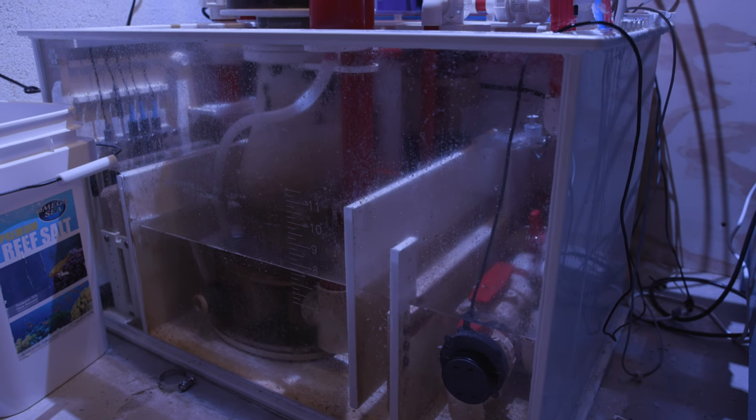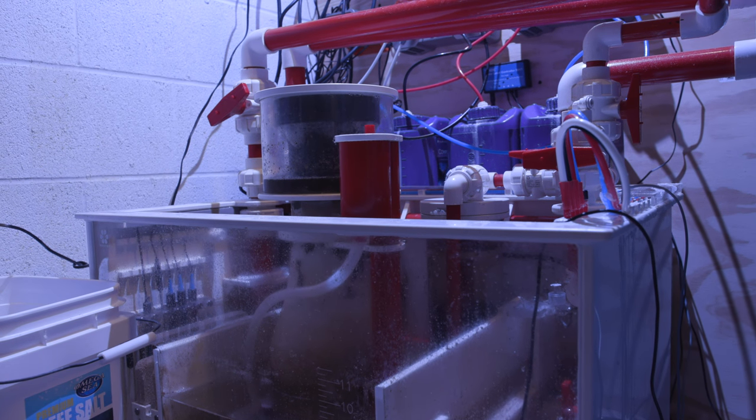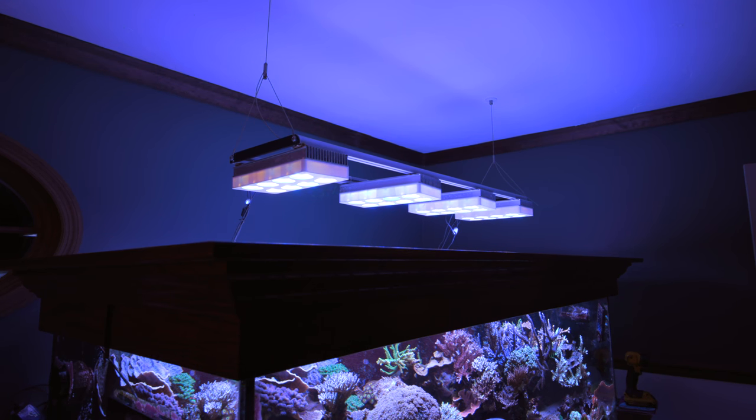They're in the ballpark of between 220 gallons to 300 gallons in the case of Rico's Reef. All of them also have quite a lot of sump space, so that increases the total volume to somewhere in the neighborhood of 350 to 500 gallons. So without further ado, let's jump into the first topic: lighting.